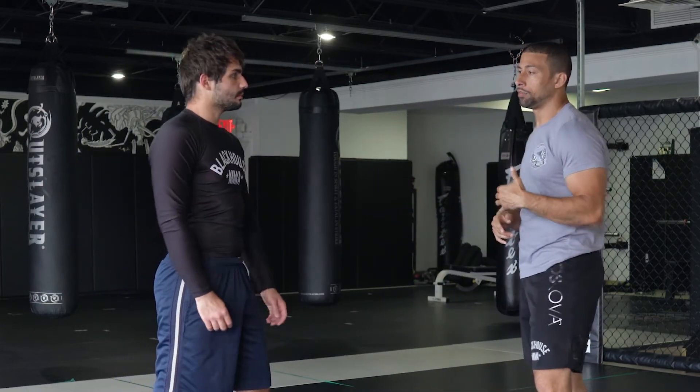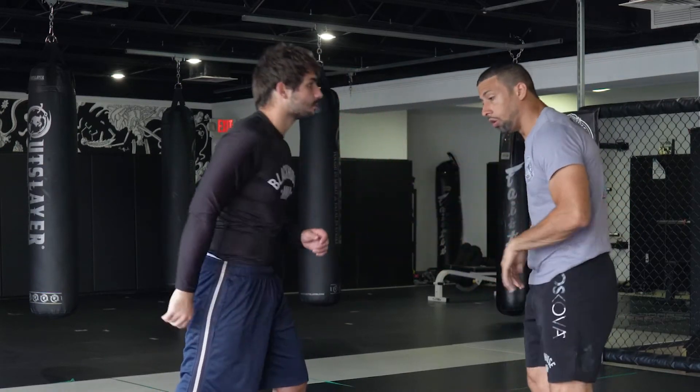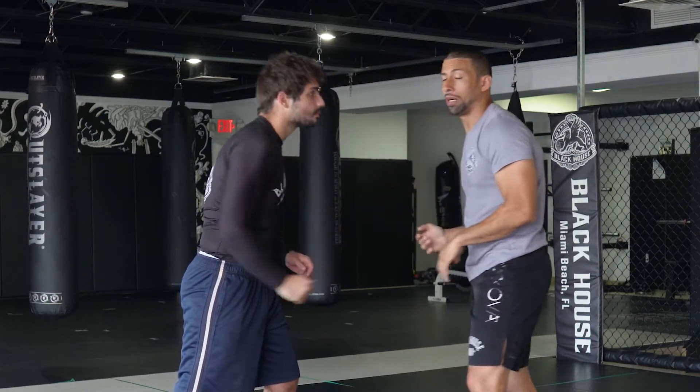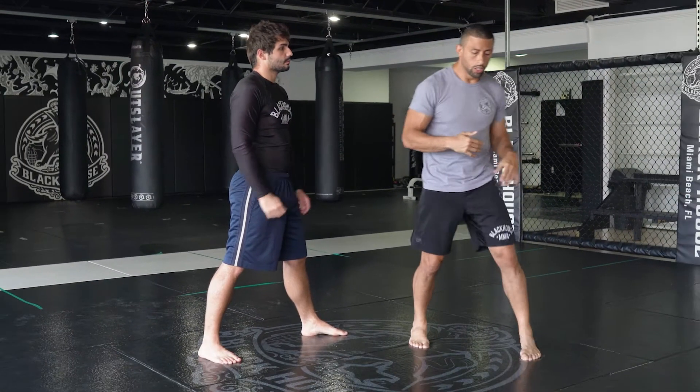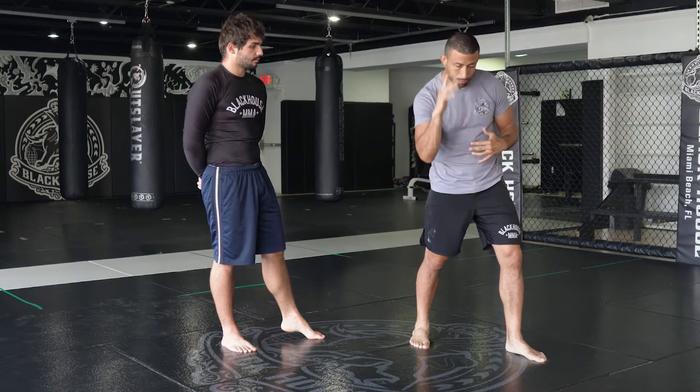First, I need him to grab a collar tie. Either he immediately starts off grabbing a collar tie, or I bait him by grabbing a collar tie control. Remember about the collar tie — you only want to collar tie, or at least begin the collar tie, with the back leg and back arm.